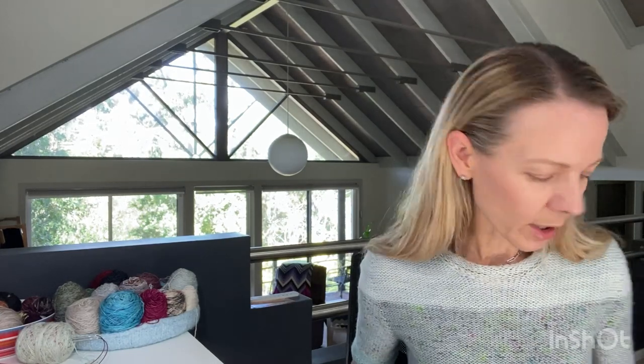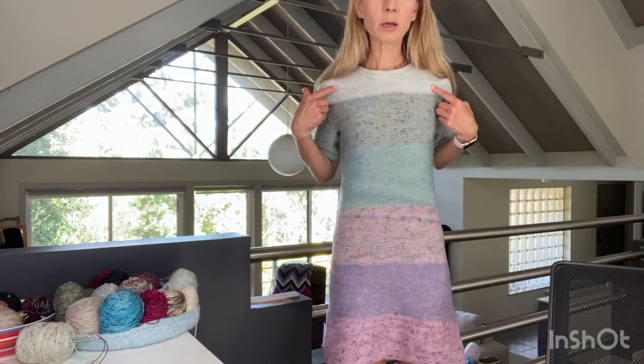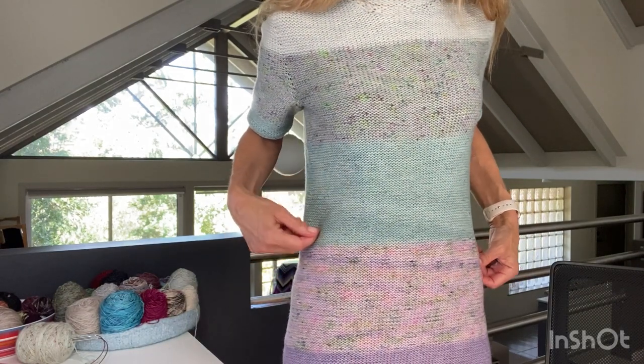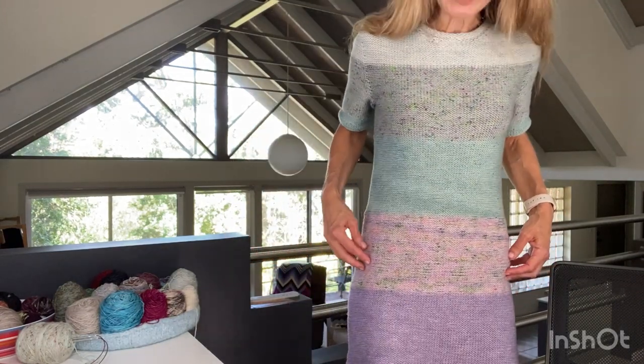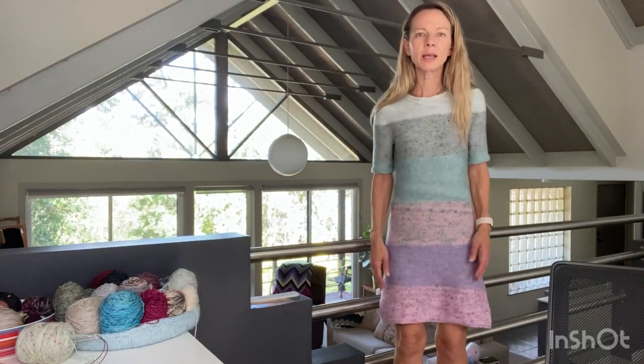My finished object is the Ebb dress that I'm wearing, by Olga Baraya Kafelian. I used six different colors: a light gray, a medium speckle gray, a roughly semi-solid green, a speckle pink, a roughly semi-solid purple, and a speckly pinky purple at the end.